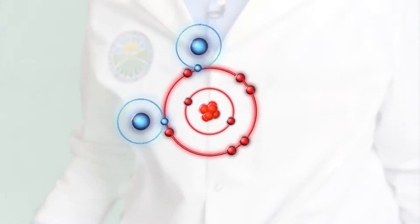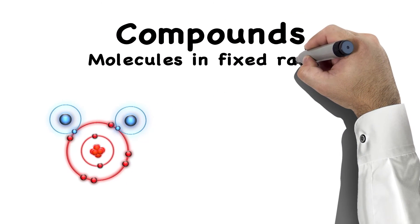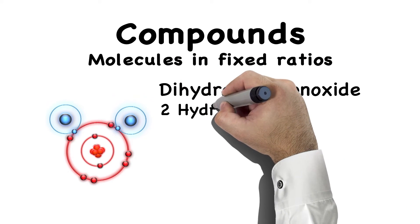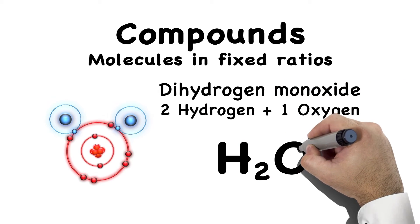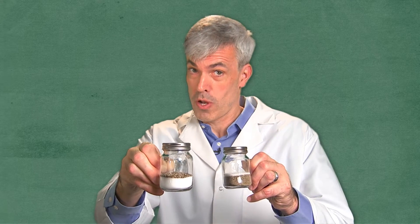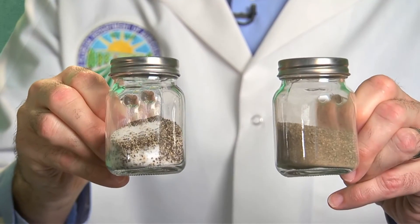When two or more of the same or different elements form chemical bonds with each other, a molecule is formed. The atoms in any type of molecule are in fixed ratios, and these are called compounds. For instance, the molecule dihydrogen monoxide is a compound with a fixed ratio of two hydrogen atoms for every one oxygen atom. This molecule is commonly called H2O, but we also know it as water in its liquid state. But when two or more substances are combined and you can vary the ratio, you have a mixture. Take salt and pepper — you could have more salt than pepper or more pepper than salt, but no matter how much you shake them, we still call it salt and pepper.